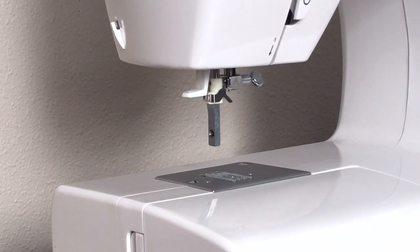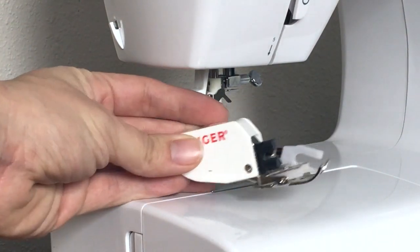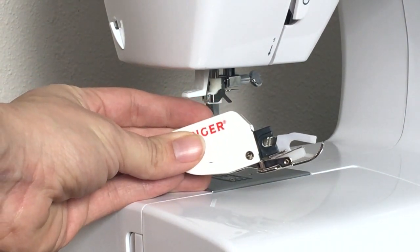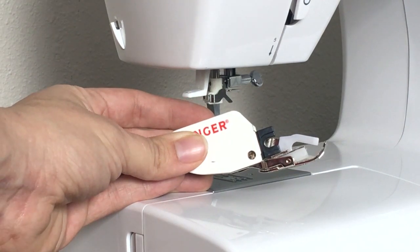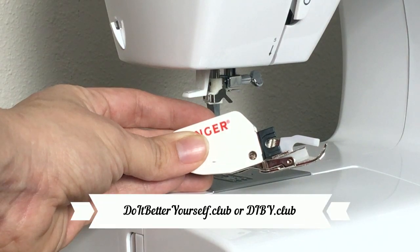Hey everybody, Jessica here from doitbetteryourself.club, and today I'm going to be showing you how to attach your walking foot or even feed foot to your sewing machine. This is all a part of the beginner's guide to sewing knit apparel. If you want to see the other tutorials in that blog series, just head on over to doitbetteryourself.club or dibby.club.